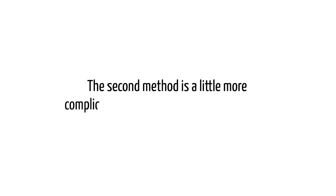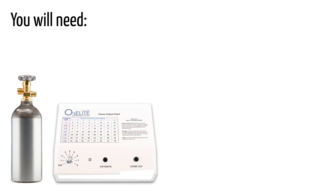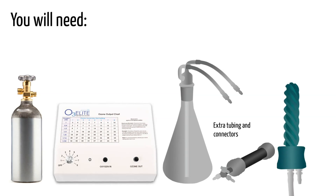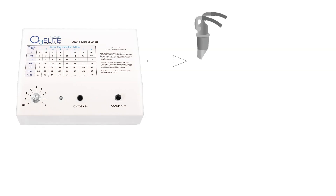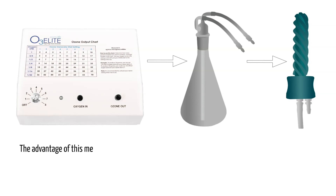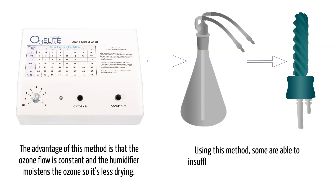The second method is a little more complicated but can provide added benefits. You'll need an oxygen source, ozone generator, a water bubbler or humidifier combo, some extra tubing and connectors, and a vaginal applicator. With this method, ozone runs from the ozone generator into the humidifier and then into the applicator of your choice. The advantages of this method are that the ozone flow is constant and the humidifier moistens the ozone so it's less drying. Using this method, some are able to insufflate more frequently and for longer periods of time.